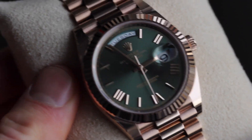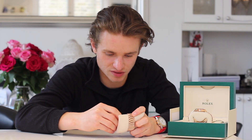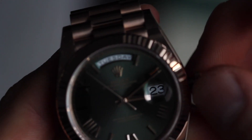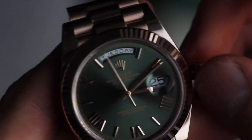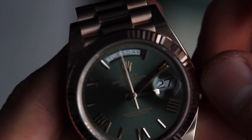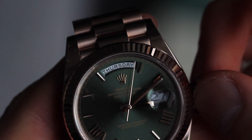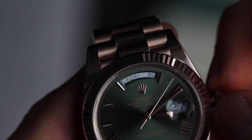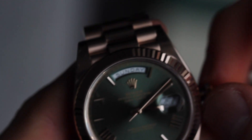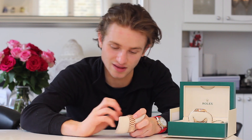In terms of function, these watches are both exactly the same. They both have that really useful feature of being able to change the date and the day via the same part of the crown mechanism. You turn the crown clockwise to change the date, and anti-clockwise to change the day. It's really nice the way they've incorporated both into one section within the crown, rather than having to pull the crown out further to access the day and date separately.